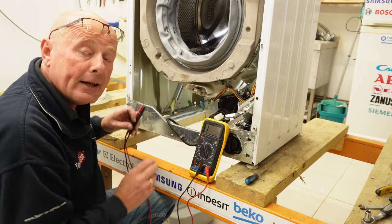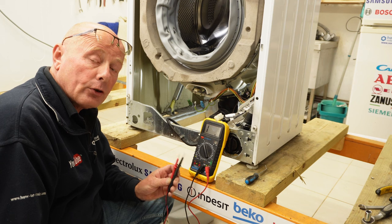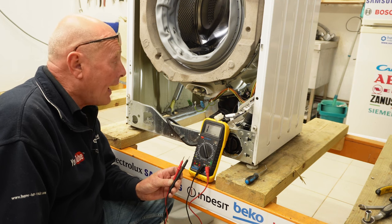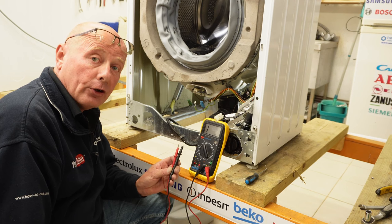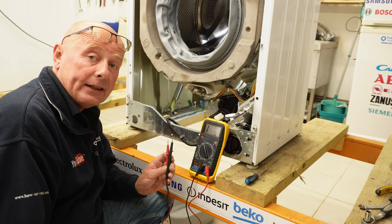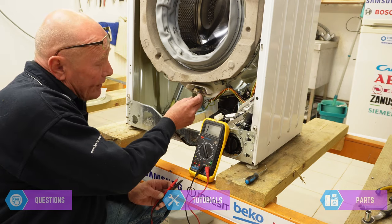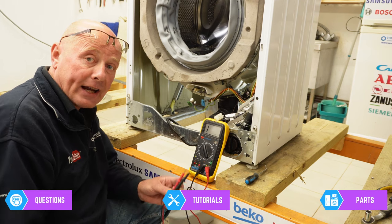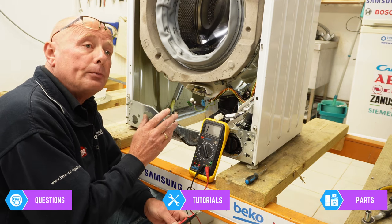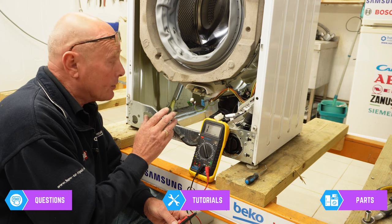If you had the appliance tripping the electricity supply, you would need a different meter — this is called a Megger or insulation tester, sometimes known as a PAT tester. You would be checking that the resistance in the element is not going to earth above a certain standard — in the UK for example it's 30 milliamp. The NTC sensor is what tells the circuit board what temperature the machine is at. At room temperature at the moment of approximately 18 to 20 degrees...